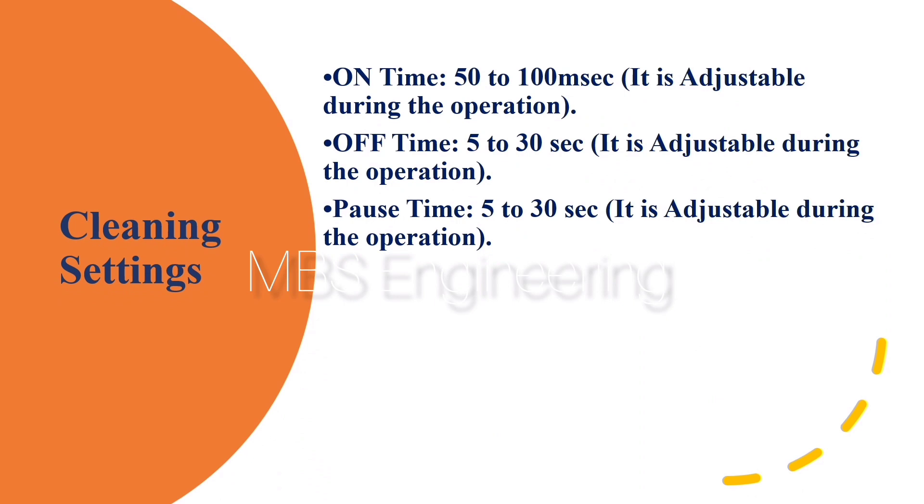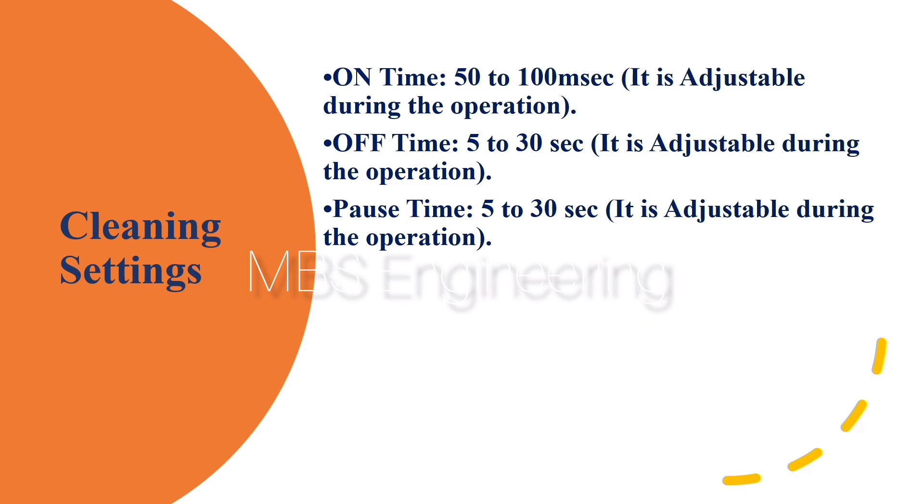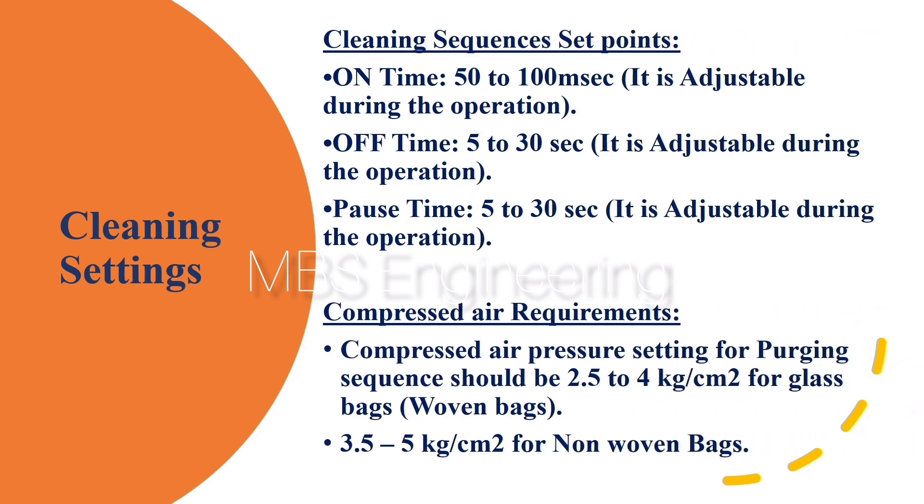We are going to discuss the pulse jet bag house cleaning process optimum set points. The below recommended set points must be incorporated into the bag house cleaning process. Cleaning sequence set points: On Time - 50 to 100 ms.